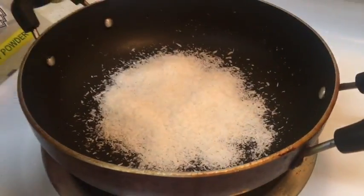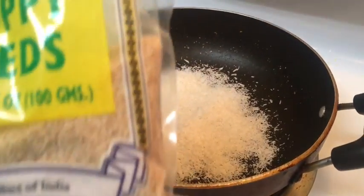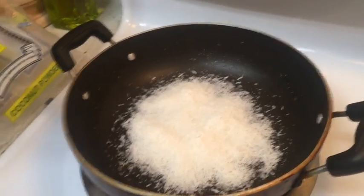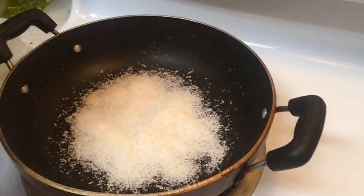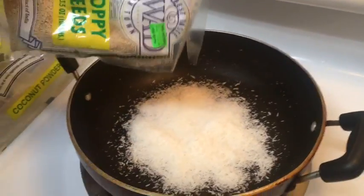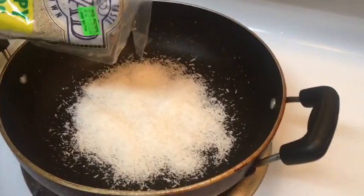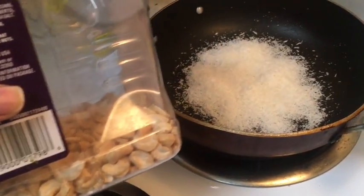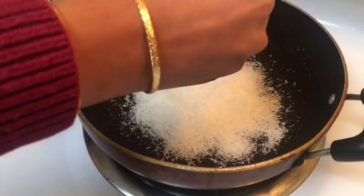In the meantime we can start working on the gravy. We are taking some dried coconut powder and poppy seeds and frying them. Then we will put it in the mixer. You can also add a few cashew nuts in the dry fry and then put it in the mixture.